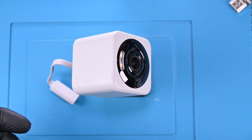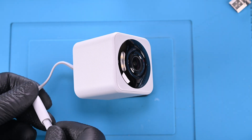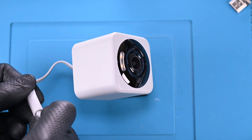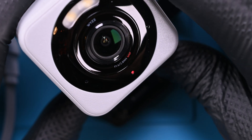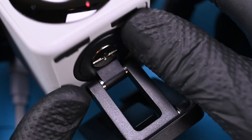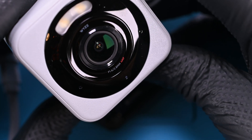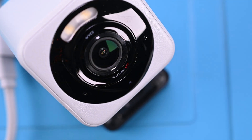I'll connect it to get things started. I do like the super simple moisture resistance they've integrated for the charger — so far this USB condom has been 99% effective at preventing moisture in the charge port. The red light on the front has lit up. I'll push the setup button on the bottom and be blasted with an incredibly loud greeting. The speaker works well, can confirm.